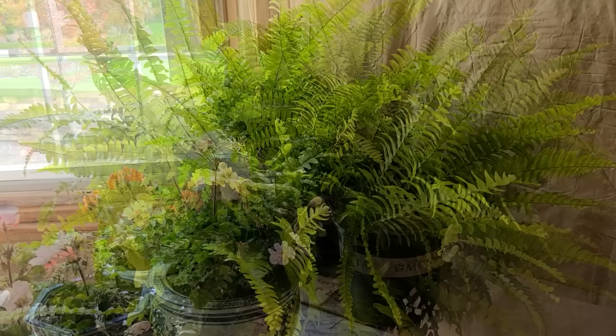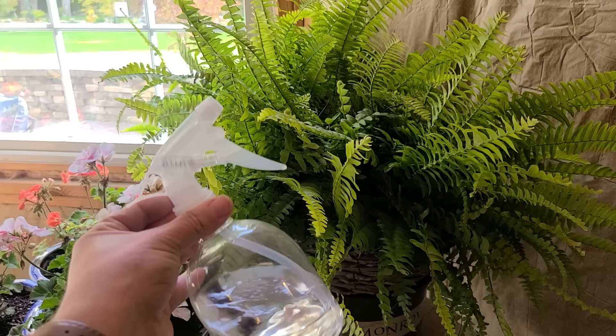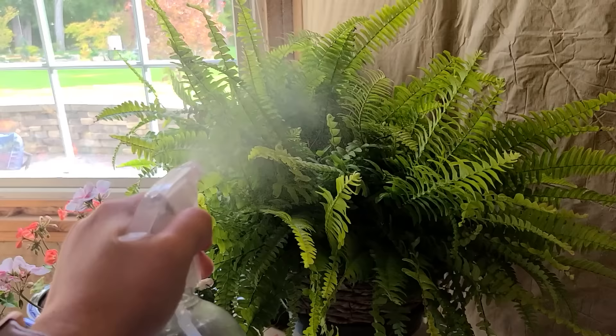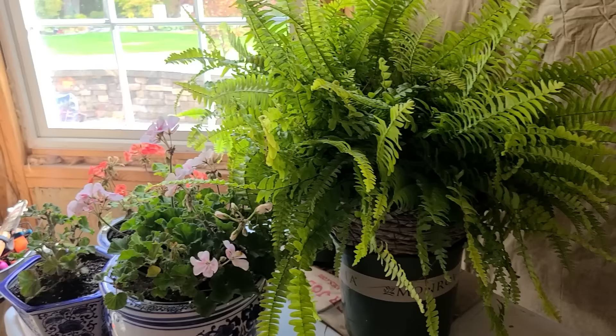Ferns also love humidity and moisture. So on your same watering schedule, if you have a regular spray bottle with some water, you can just go ahead and mist your ferns to give them some of that moisture that they love while they are being overwintered. You'll know that your ferns need moisture because they'll start getting brown with more leaf drop.